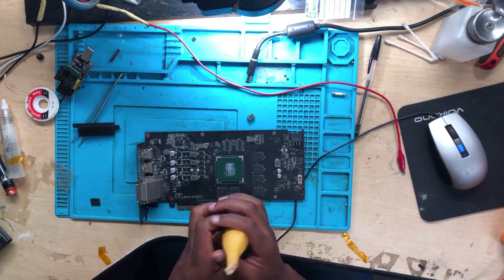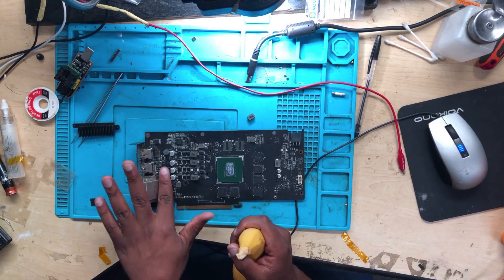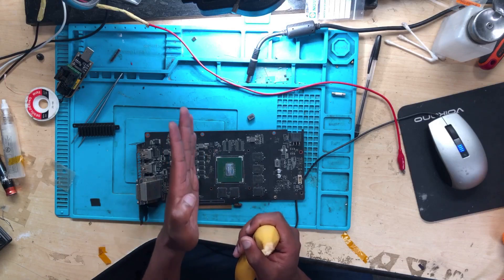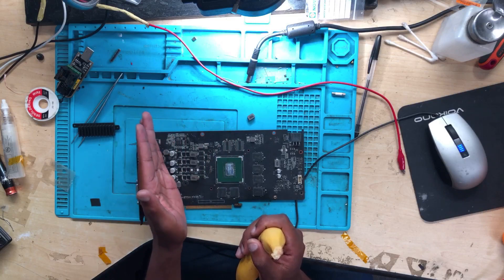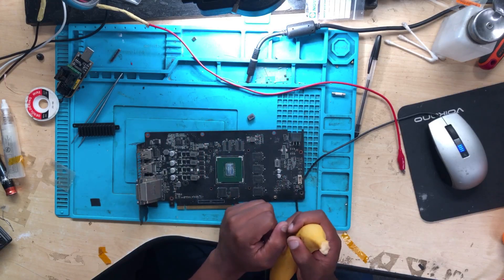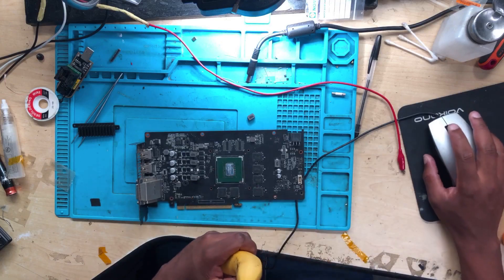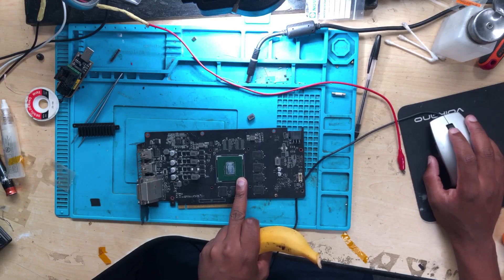I need to identify where the short is coming from — whether it's caused by the MOSFETs, the capacitors, or something else on this GPU. In order to make it easier, we have to separate the switching MOSFETs from the GPU. The short is coming straight from the GPU — it's a straight shot to ground. Let me show you now.